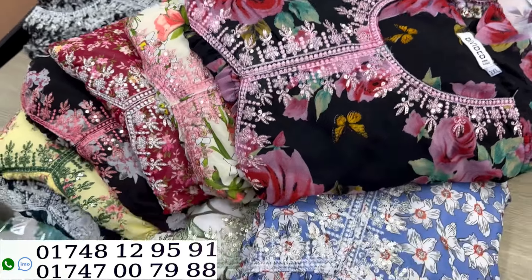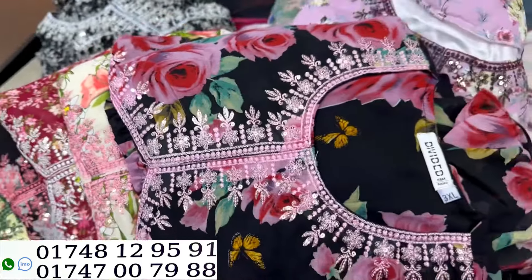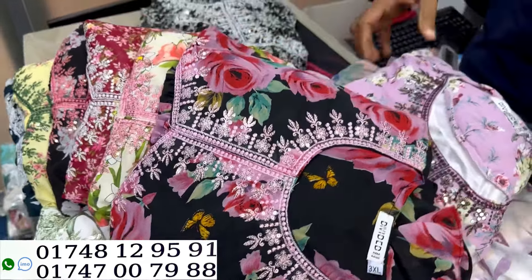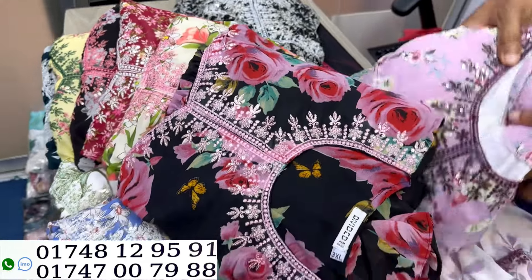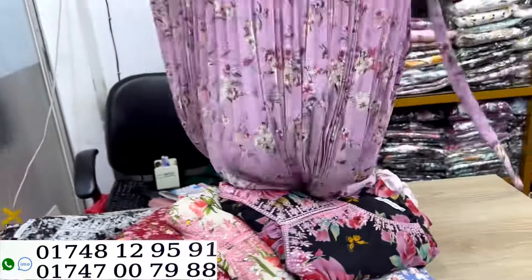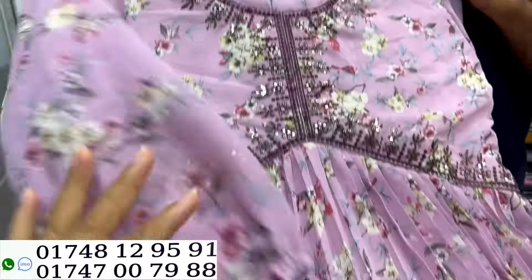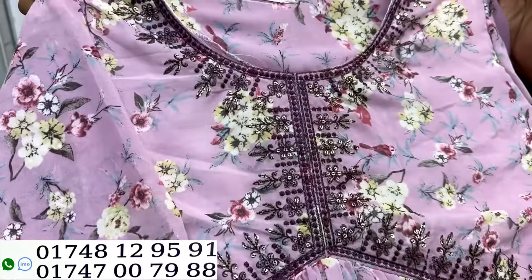As-salamu alaykum, welcome back to my channel shopping guide. Today I am taking a short fashion model. We have some nice floral print — look at this sequins, this floral print. We have our floral print, this color on the print. It is brand color, we have smoked body, it is a style cast.